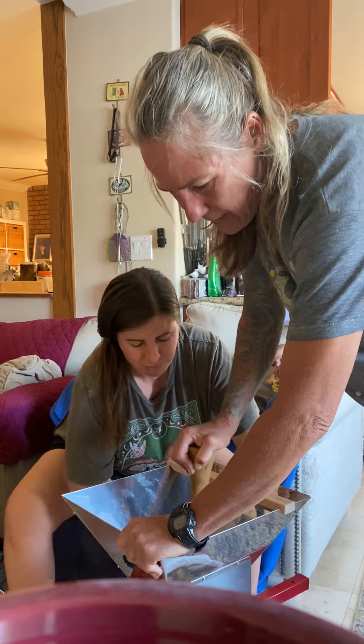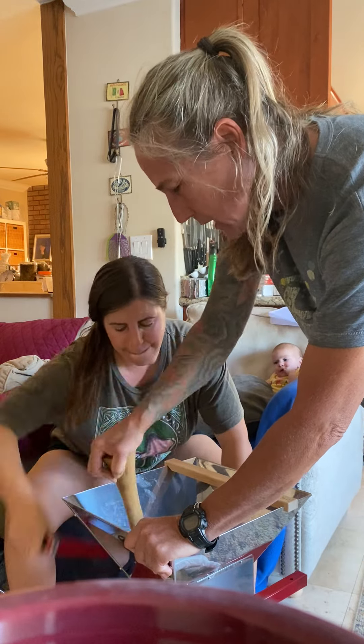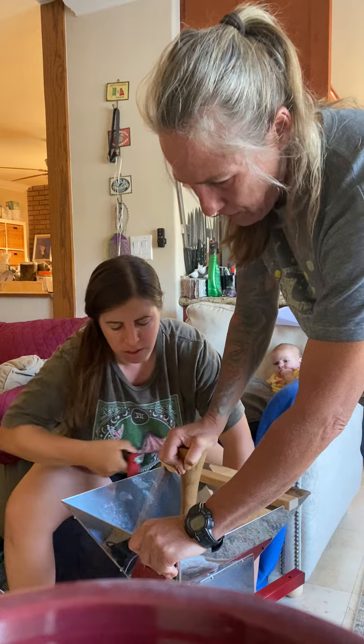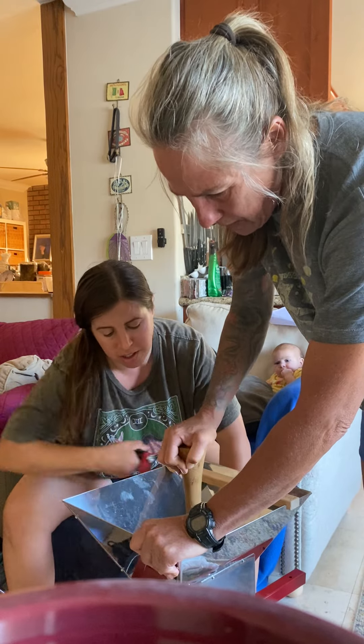You can use all the leftover peelings after we press to make apple jelly or something. We're just about done and then we'll show you guys what it looks like after it's gone through.